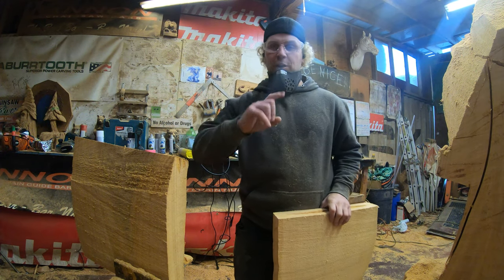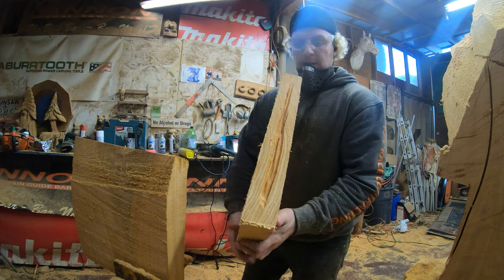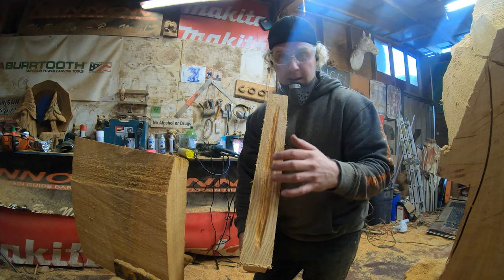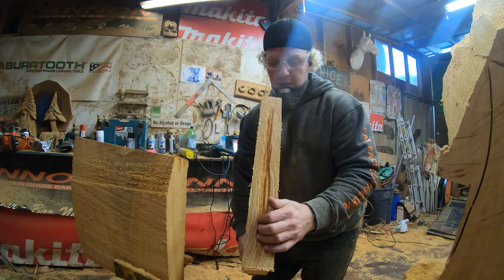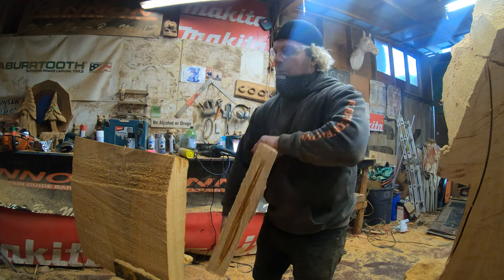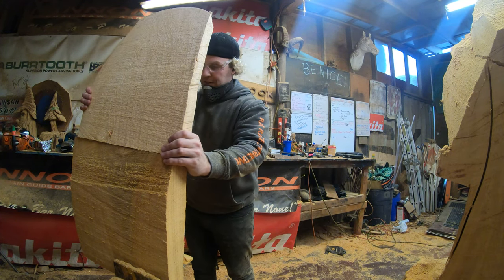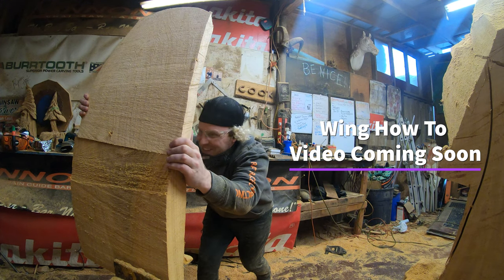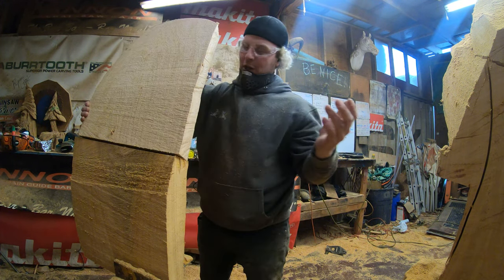One extra little bonus tip for joinery: if you've got a seam and you know you need to get a more flush fit, carve out the middle of the joining face. When you put the joint on there, there's less surface area in the center and it fits perfectly. Then just glue and screw.